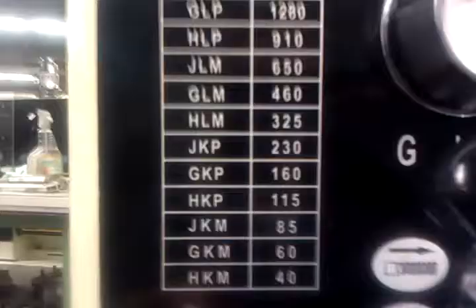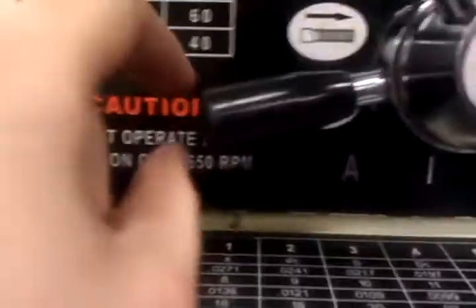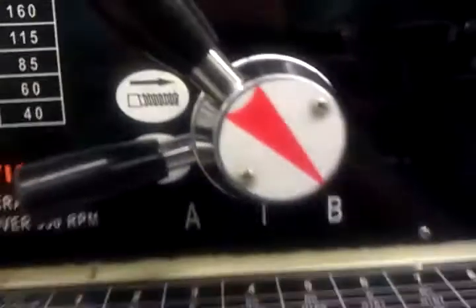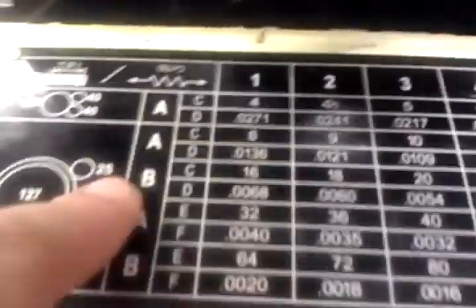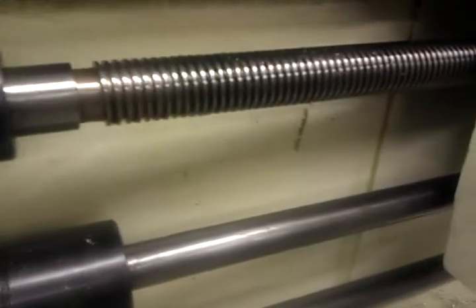Got a thread on a jet lathe. Got it set pretty slow. Got it set to move that way. It's on B. Looking at the chart, I'm doing 18 threads per inch, so it's B2. This dial needs to be set to 2. This is like the clutch that controls the lead screw, which controls everything.